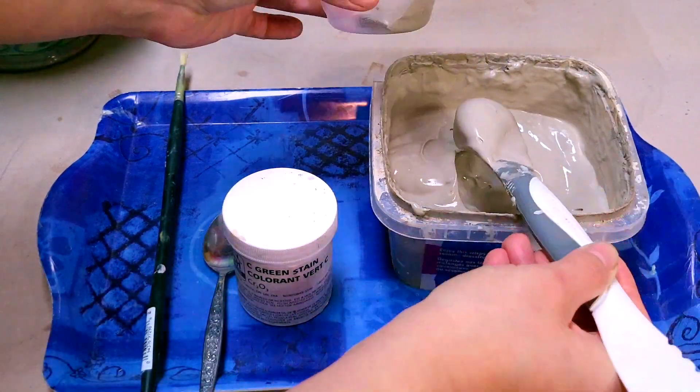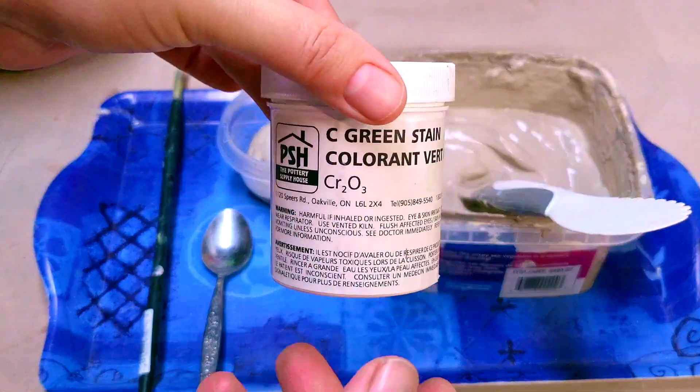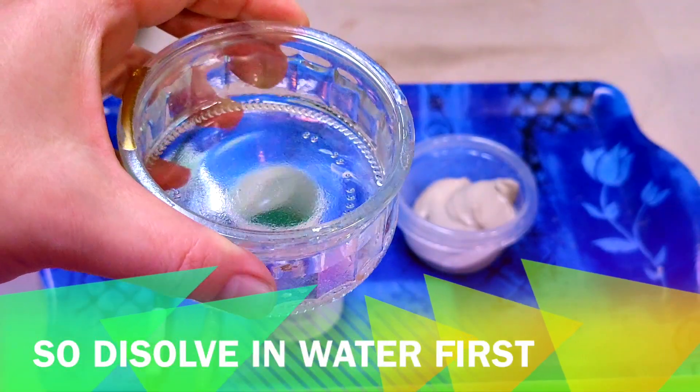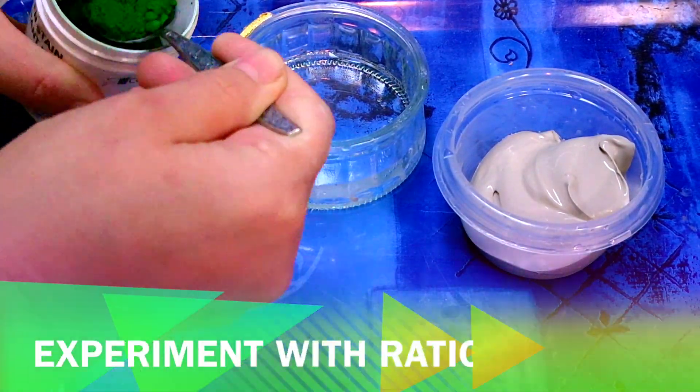I put a small amount of slip in a container and then use the stain. I noticed that the stain had clumps in it and I thought it would be difficult to mix it directly with the slip, so I first decided to dissolve it in water.